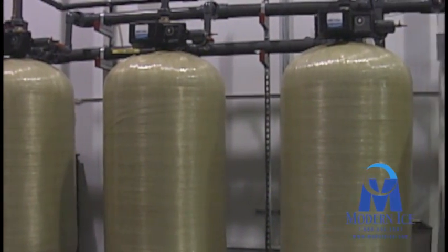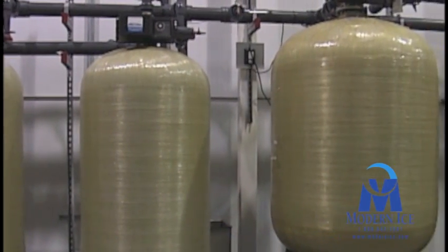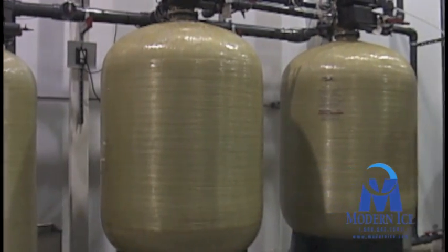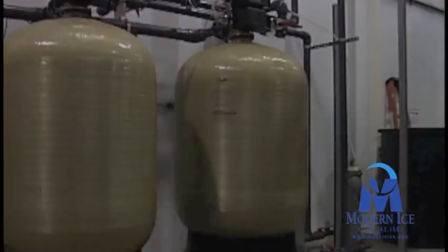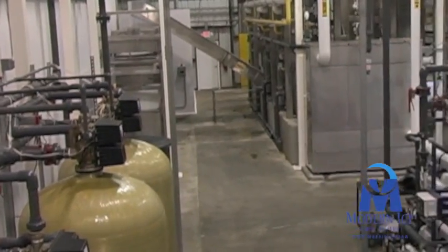Here is where ordinary city water enters the first phase carbon filtration system. The water is then sent to the water softeners. After the softeners, the water enters pre-filters before being sent on to the Siemens Water Technology reverse osmosis system.